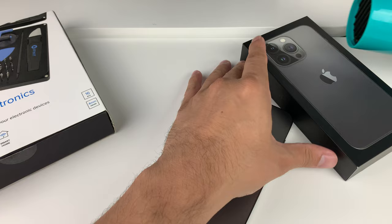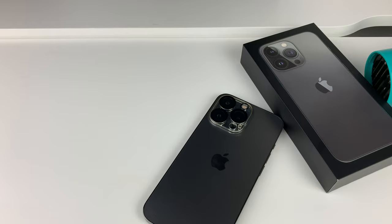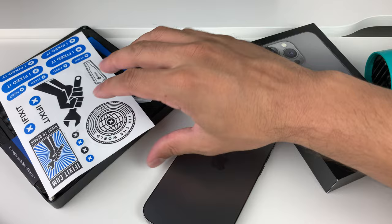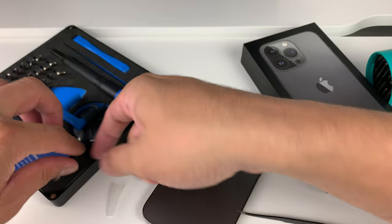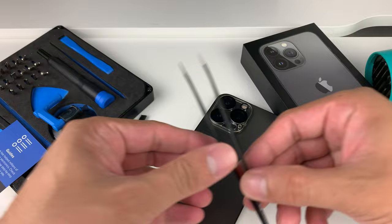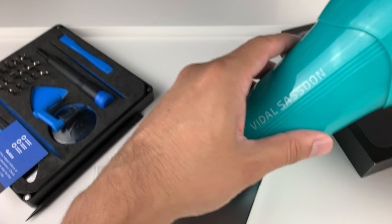First thing you want to do is get all of your tools ready. From the kit I'm just going to get the tweezer out — that usually will do the job for the most part. You don't need too many tools for this one. Get the tweezer out and possibly something to poke the lens to make sure it moves. On very low heat if you're using a heat gun, be very cautious because you can potentially damage the camera lens if you don't do it properly.